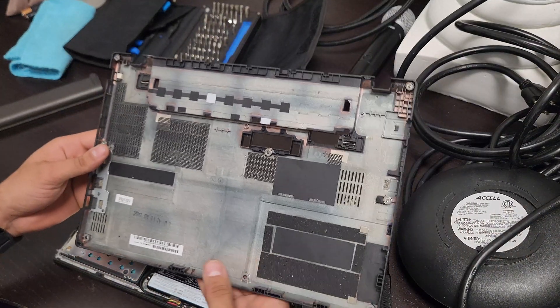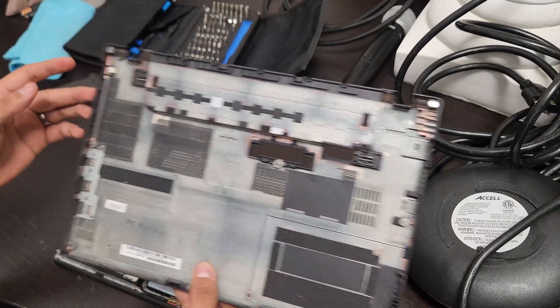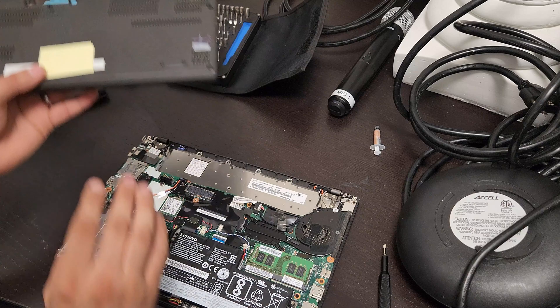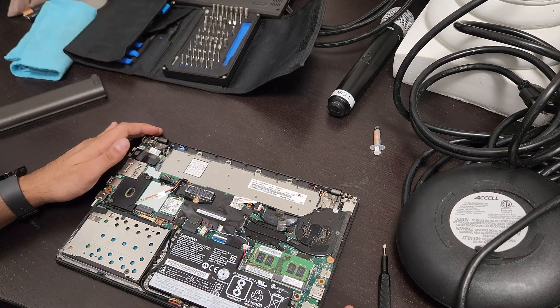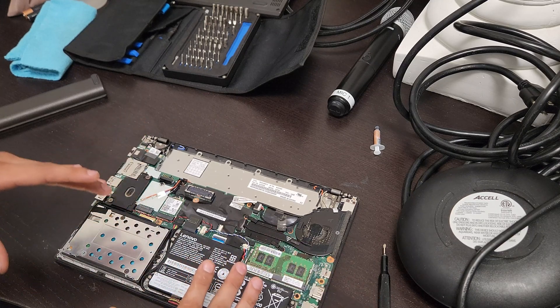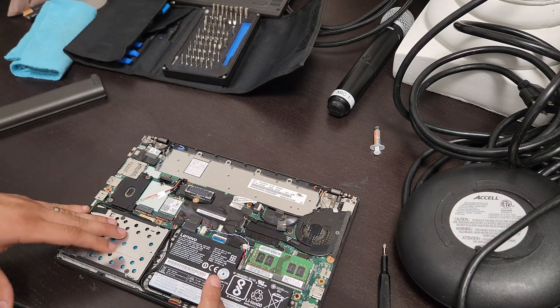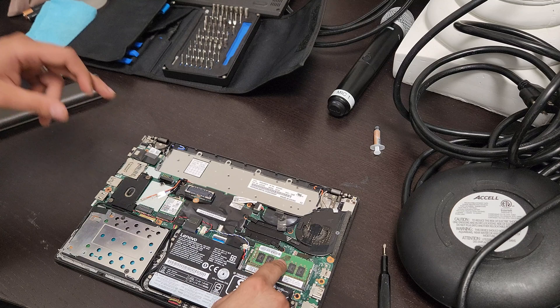Just be gentle when removing the back cover because you don't want to break any tabs that may be holding the cover on the laptop. Here we are exposing the internals — we've got our battery, our M.2 SSD, Wi-Fi card, and your memory.